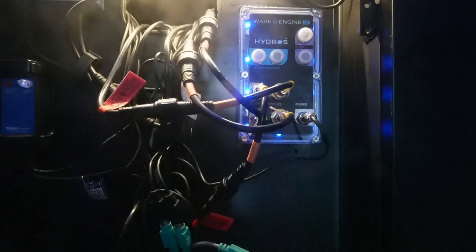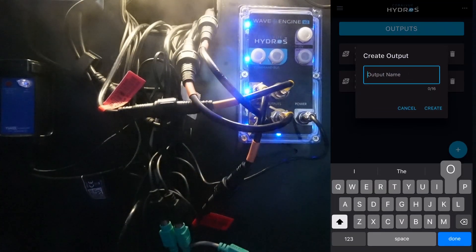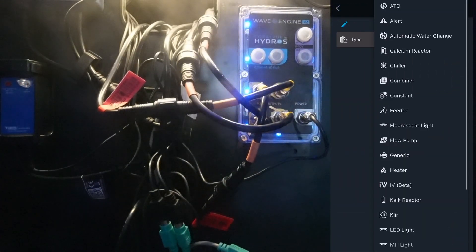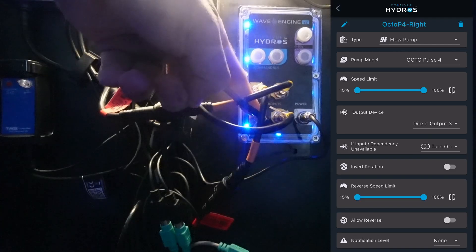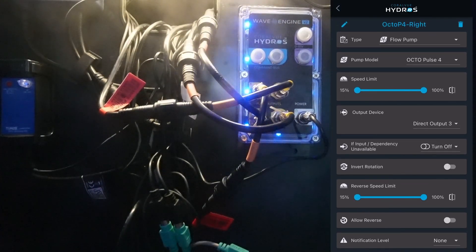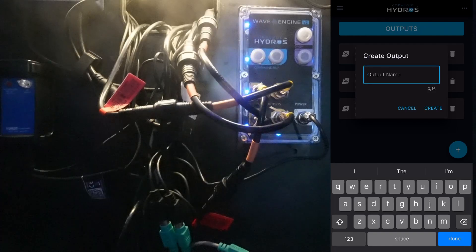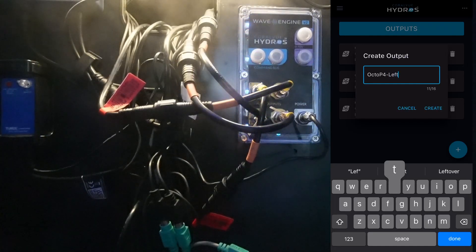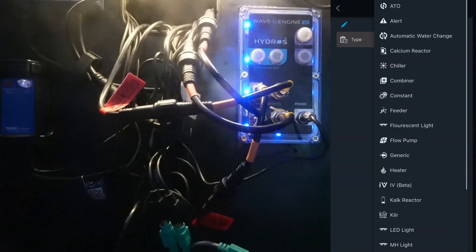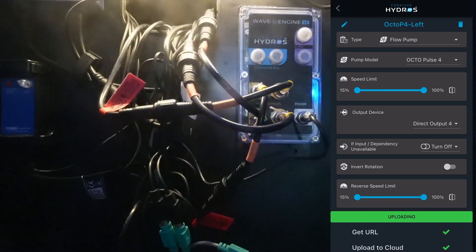Let's begin adding the Octopulse 4 into the HydroSat. From the status screen I'm going to select add output. We're going to call this Octo P4 dash right. It wants to know the type of output — we're going to select flow pump, then select Octopulse 4 for the pump model. This is on output drive 3. Everything else looks good, so we'll accept the defaults and select upload changes. We'll hit the back arrow, select output, add a new output, and call this Octo P4 dash left. Output type is going to be flow pump, select Octopulse 4 for the pump model, and we'll leave this at the defaults and upload changes.